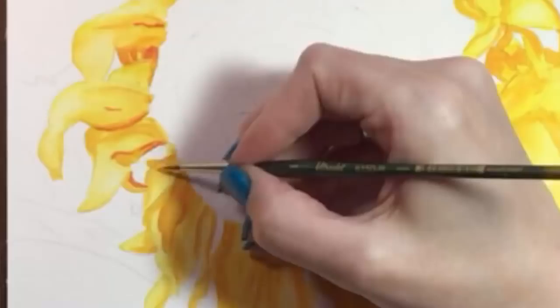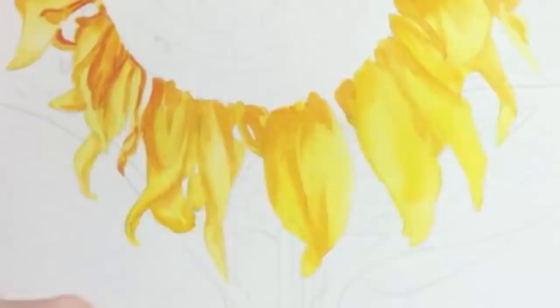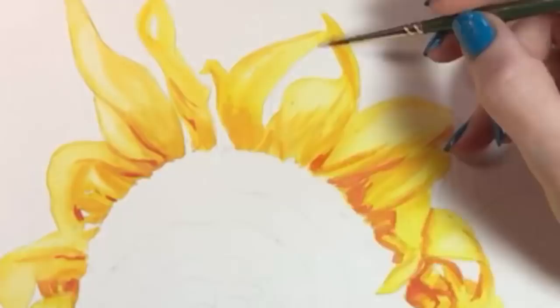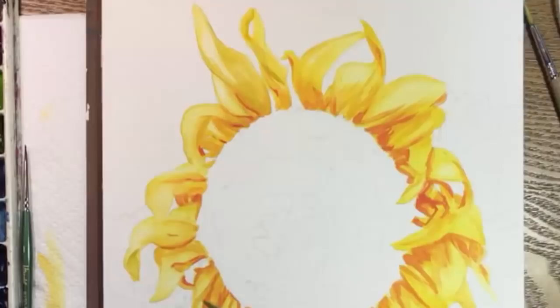Dizzy yet? I'm adding a little more warm orange to the petals. In my reference photo the shadowy parts of the petals look slightly green, so I'm adding a little cerulean blue to my yellow and I'll put that where I see those cool areas. And the petals are done for now.